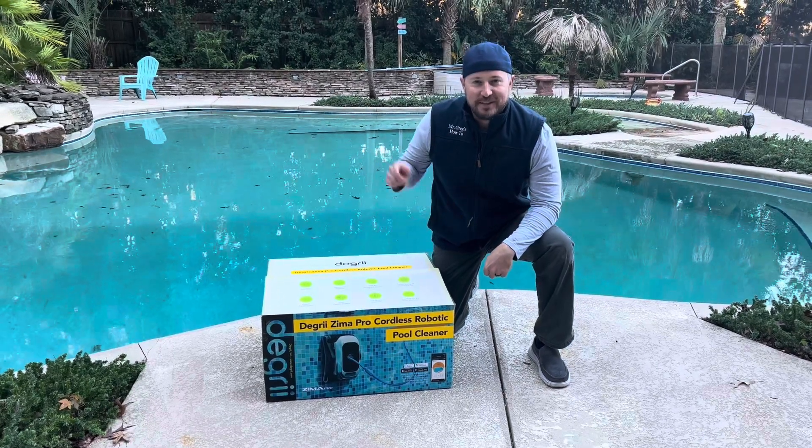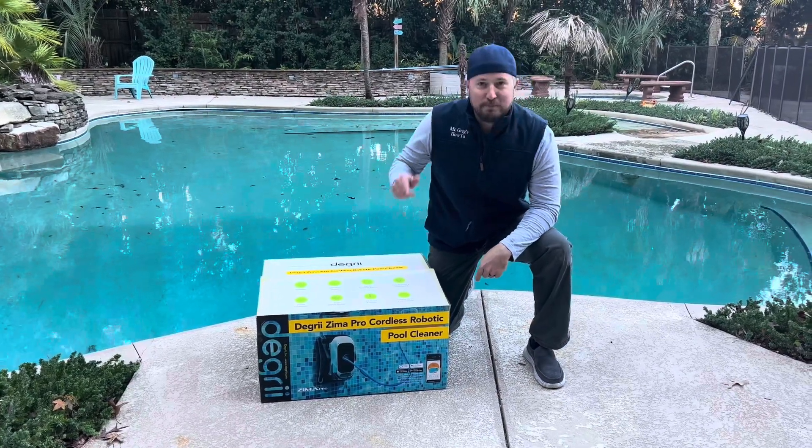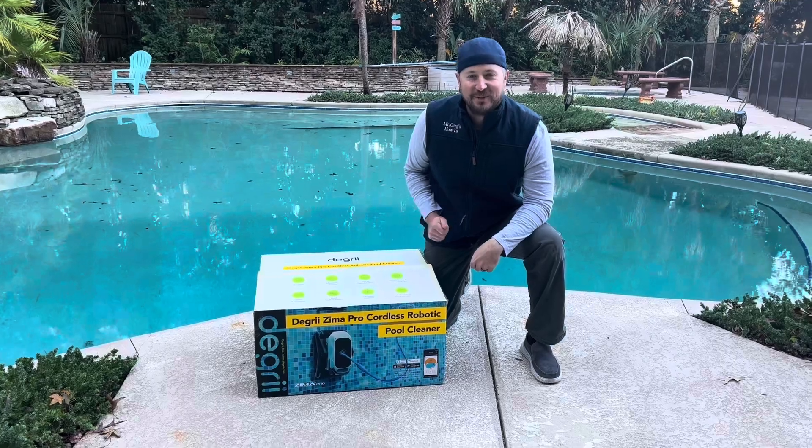Howdy, partner. So you want to learn if the Degrii Zima Pro Cordless Robotic Pool Cleaner is right for you? Well, you're in luck. We're going to show you today.